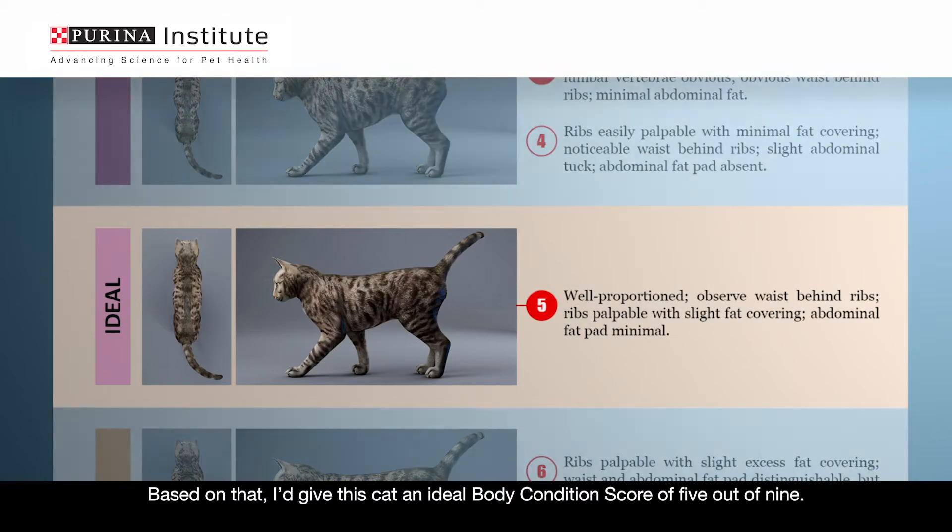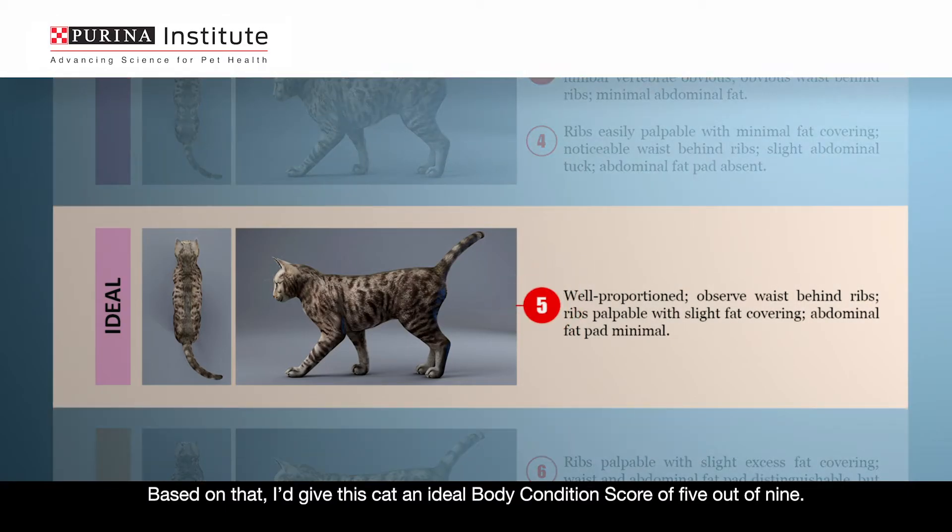Based on that, I'd give this cat an ideal body condition score of 5 out of 9.